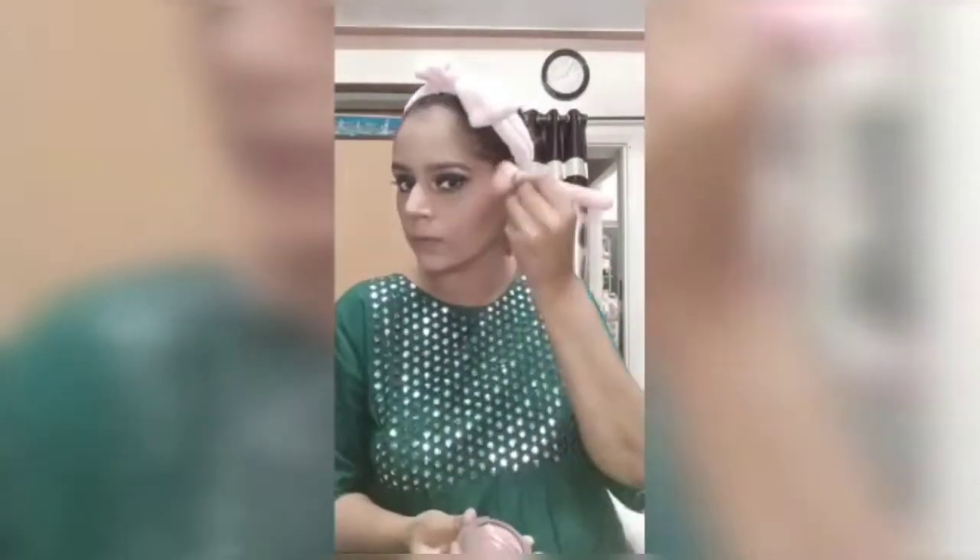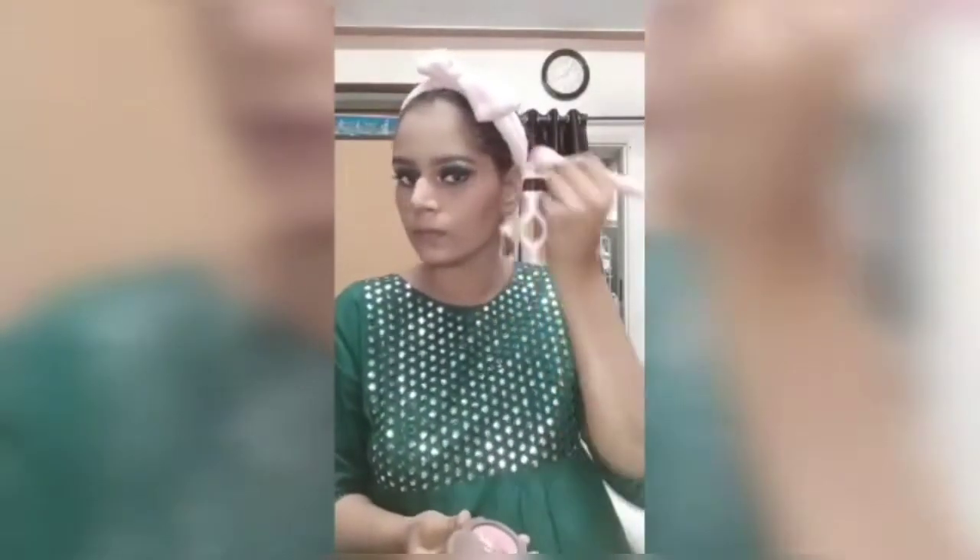I am going to apply blush. This is the Face's Peach Blush. I am going to blend it so that it will look natural.